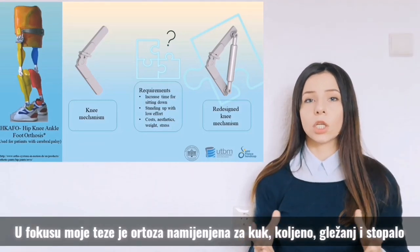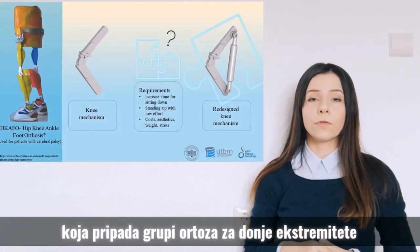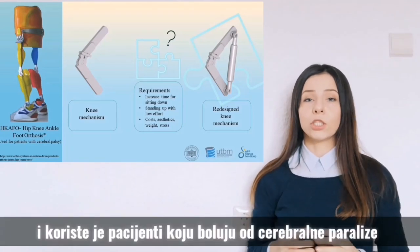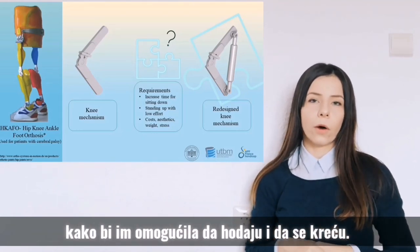The focus of my thesis is on the hip, knee, ankle, foot orthosis, which belongs to a group of orthoses for lower extremities and is used by patients suffering from cerebral palsy in order to help them walk and move around.